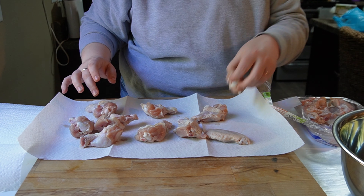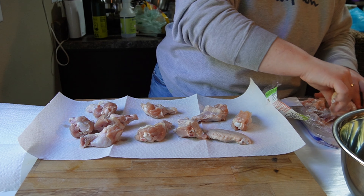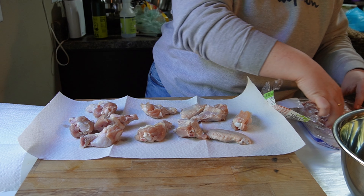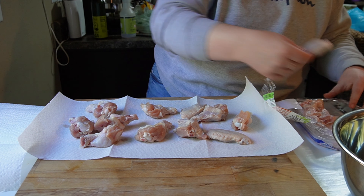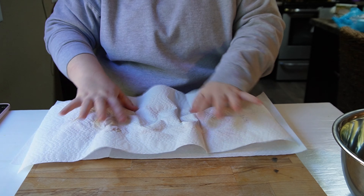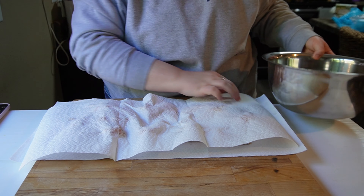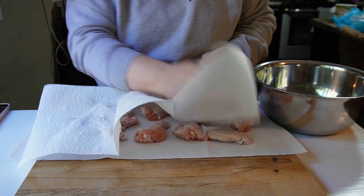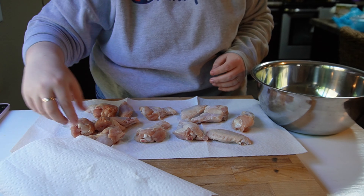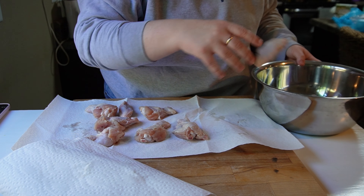I've made this recipe a bunch of times and sometimes I've used wings that were completely frozen and other times I've used wings that were thawed out. If you have a powerful air fryer it's not going to matter as much, and especially with the Ninja Foodi, which I am just absolutely smitten with, it's not going to matter if they're frozen or thawed.